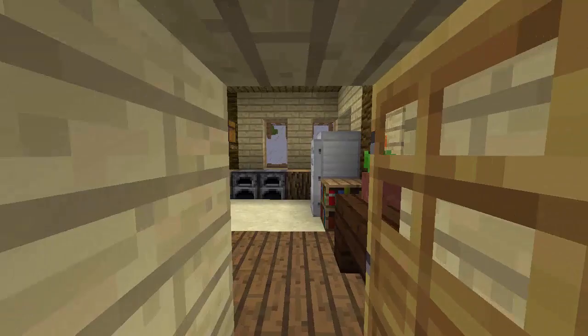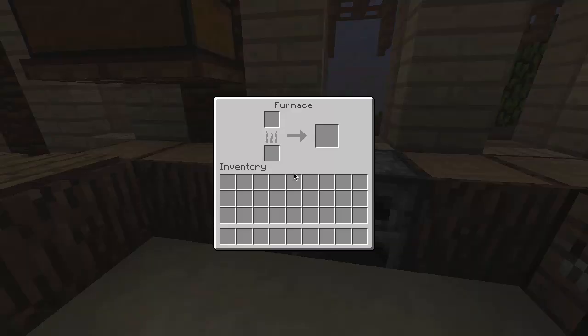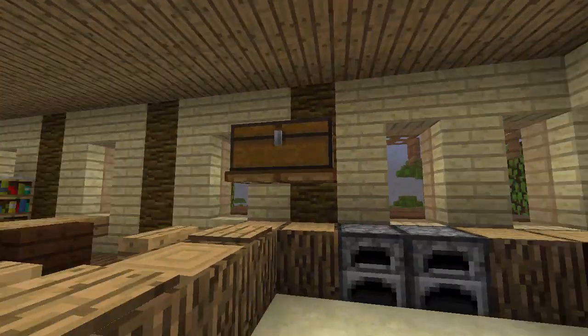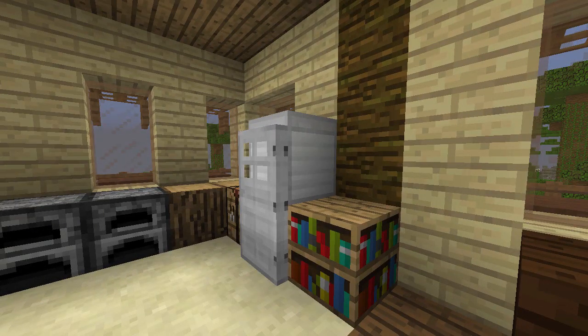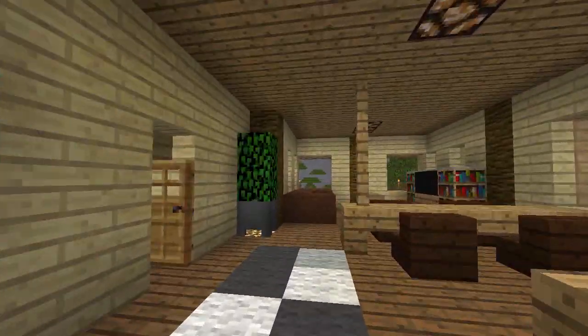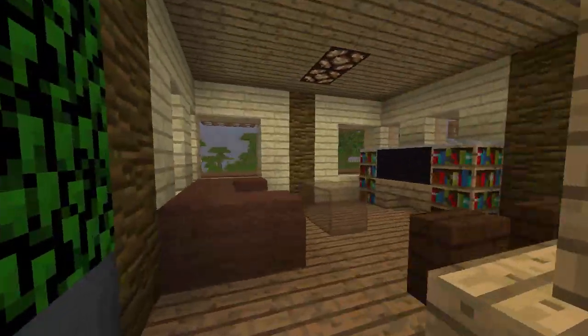The front door is right here — looks like it's already open. So here's the kitchen. You've got some stoves, a chest probably full of ingredients for cooking, and over here we have a refrigerator. Somehow we get working refrigerators up here in the jungle — perfect logic. And over here is a dining table. Pretty self-explanatory: you eat here.